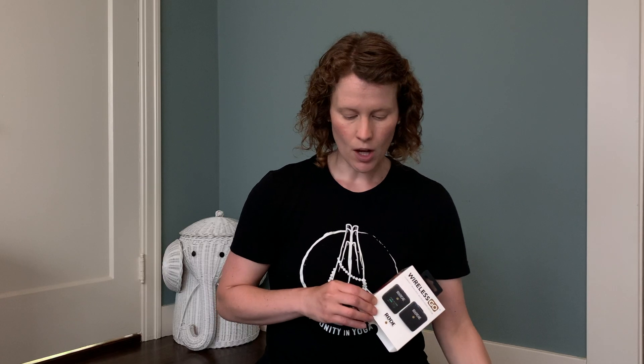So the Rode Wireless Go is my audio solution right now. When I need to hear students or hear music, I use the cheaper version of my Bluetooth earbuds — I use one of those in my ear. I'll show you a little bit more about the Rode Wireless Go.